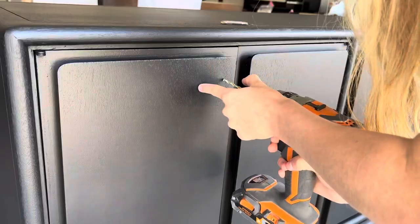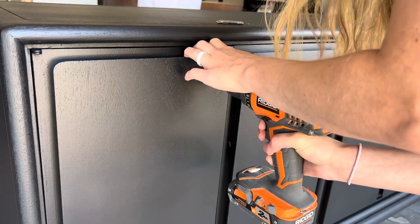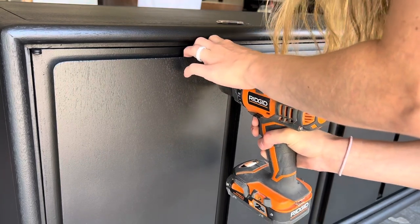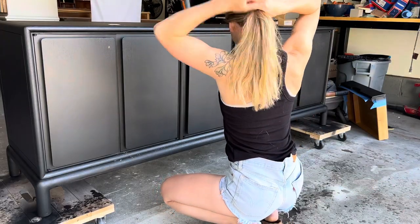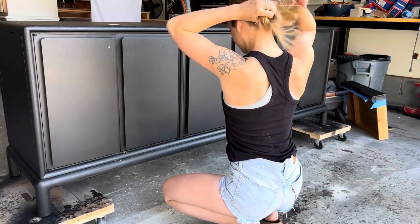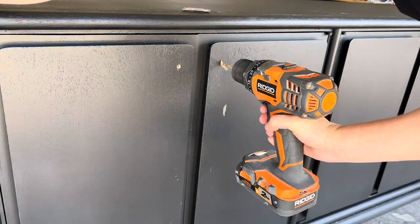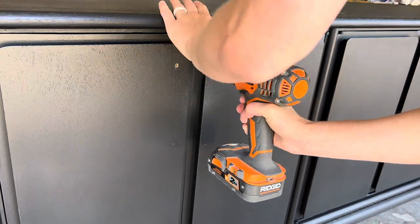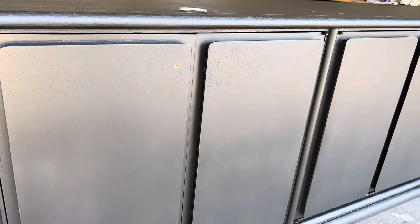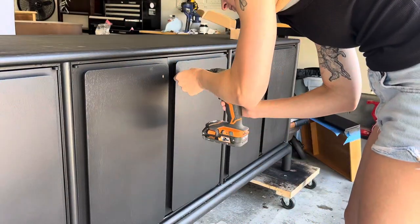I added a drill bit to my drill that's about the size of the screw and drilled into the door where I had placed the dot — and then I realized I did something really bad. Whenever you're working with rotating power tools, never have your hair down. This increases the chances of your hair getting sucked into that power tool. Once my hair was up and out of the way I moved on and drilled the rest of the holes down the buffet.